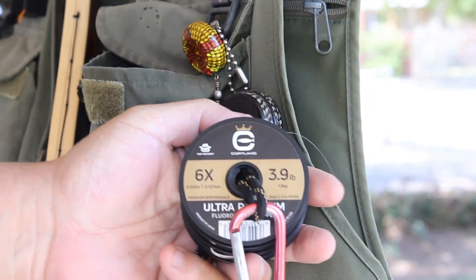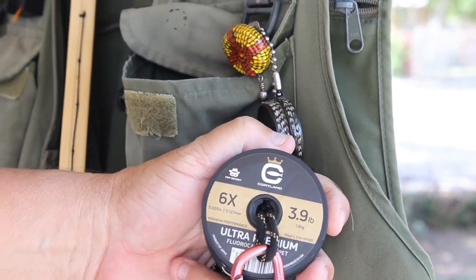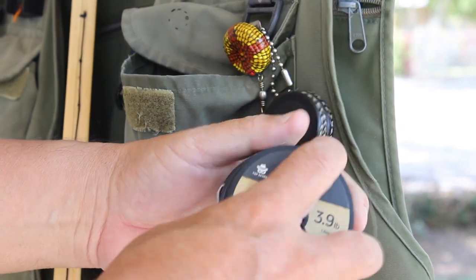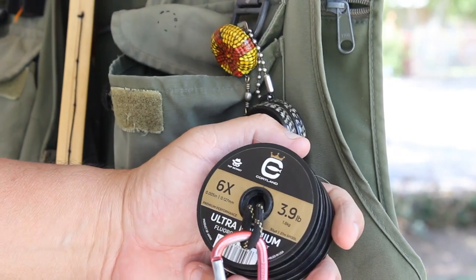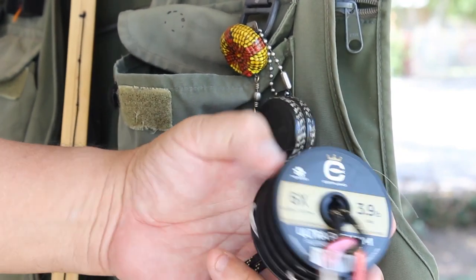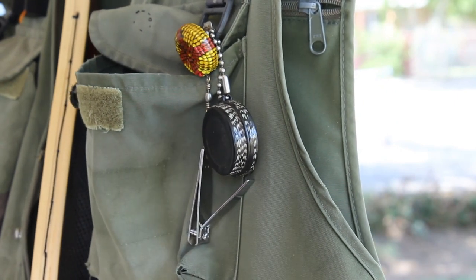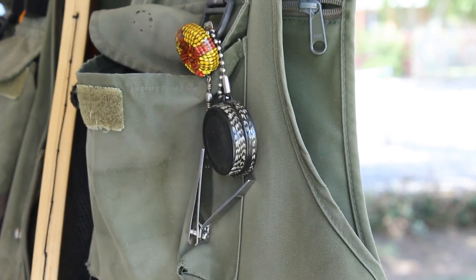One good stocking stuffer to start off with is tippet material. You'll always need this on the stream. If you have a 6X, a 5X, and a 4X, you can use it for all different types of situations. Here I have them connected with a little carabiner. They attach somewhere, and hopefully if it falls into the water, there's a cork.